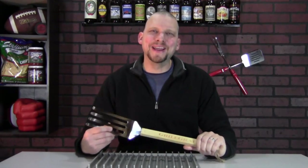Welcome to LATSU, the tailgating epicenter. I'm your host John Reiter, and today we have a product review for Grill Great.